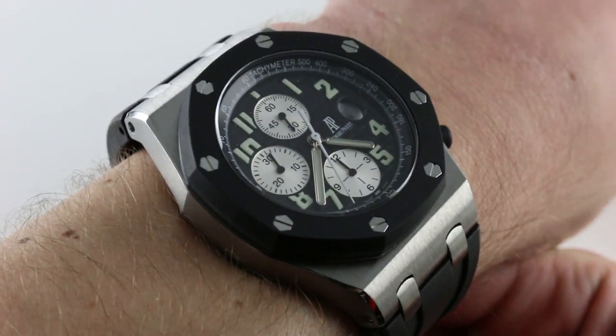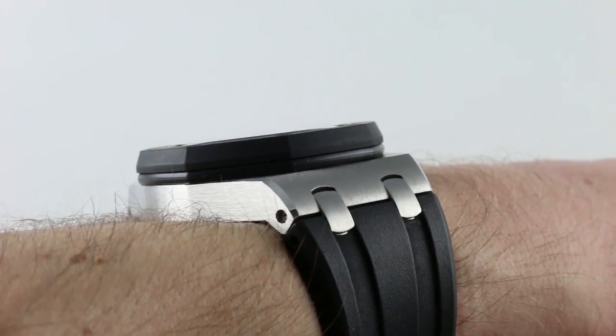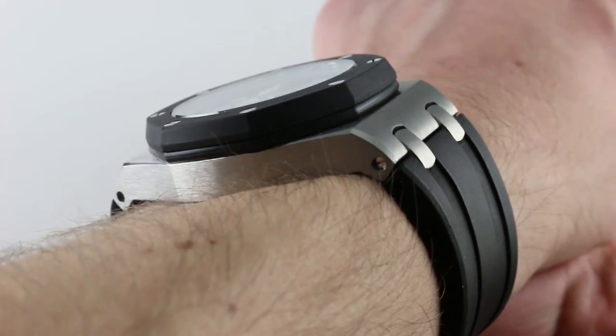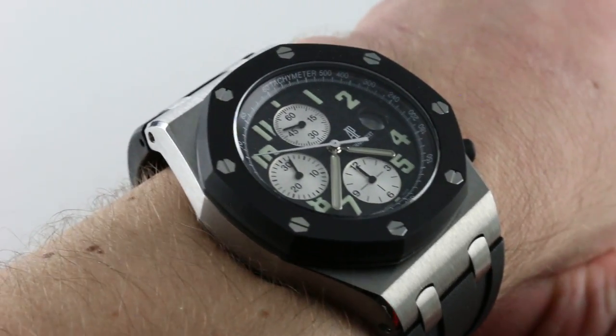Subscribe to our YouTube channel if you enjoy these videos, and please click on the card in the upper right-hand corner of the screen at any time during this video to see our full sales listing for this watch, with additional accessories included in the sale, high-resolution images for your desktop, and naturally complete pricing details for this reference 25940SK.